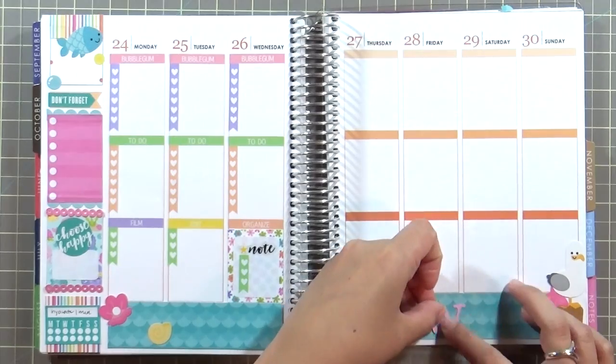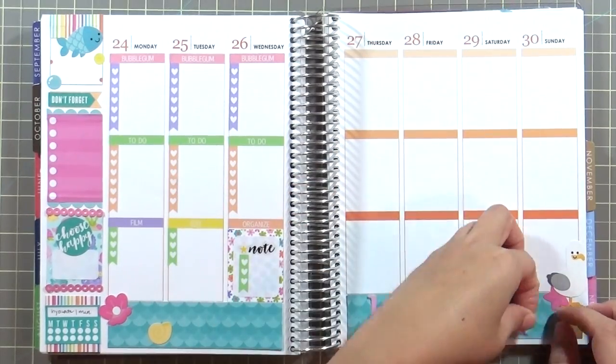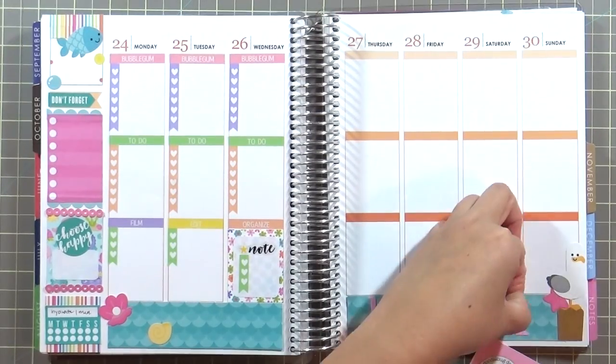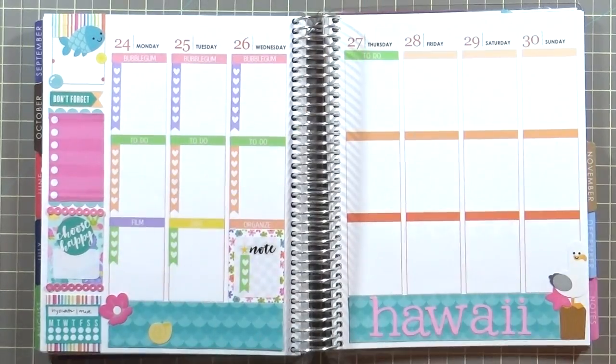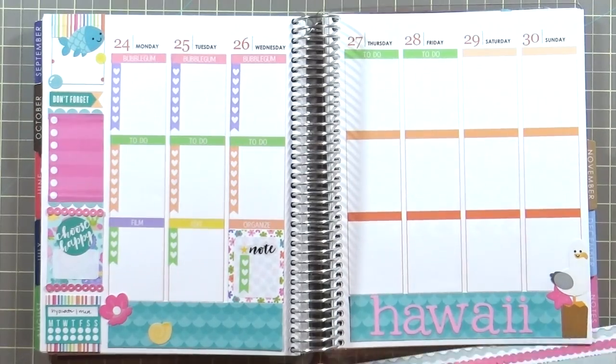This part is true — I did go to Hawaii. I left on the 27th and was there for six days. I'm placing 'Hawaii' down on the little blue wavy border using some of the letter stickers that came with the kit. Then I had a bunch of to-do's — the to-do's here were more like 'don't forget to get on the airplane so you can get to the island.'